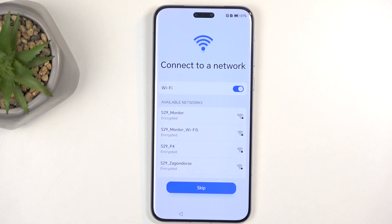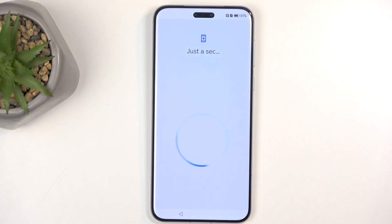This will then move you to the WiFi connection page. Again this is optional so you don't need to connect, but by skipping this as well as not inserting a SIM card, date and time won't be set automatically, so you'll see that warning show up throughout the setup process.